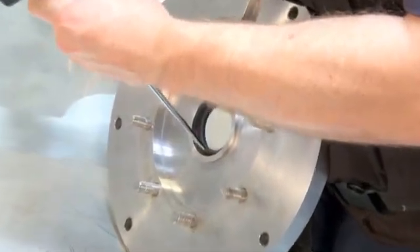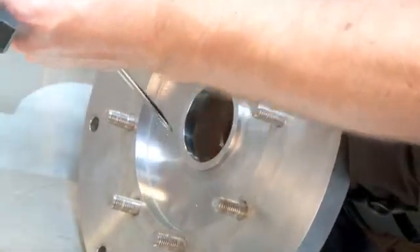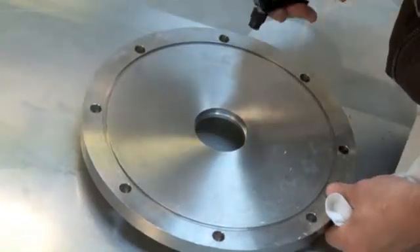Remove the radial seal from the flange. Clean the surface of the flange with alcohol.